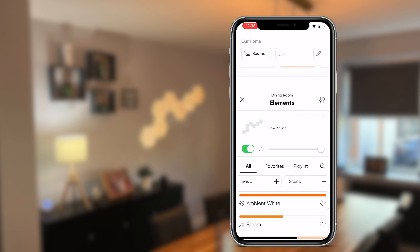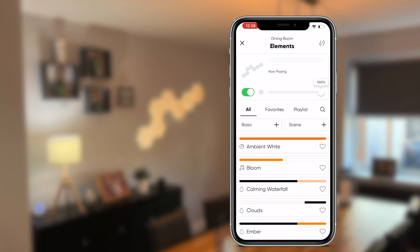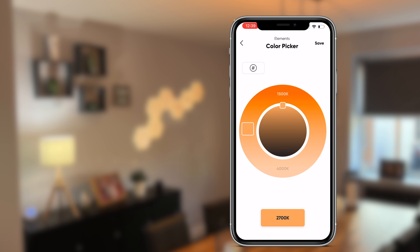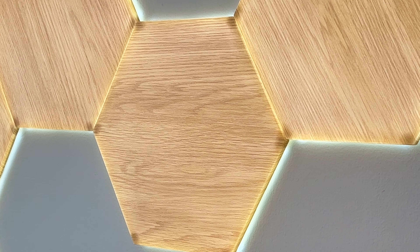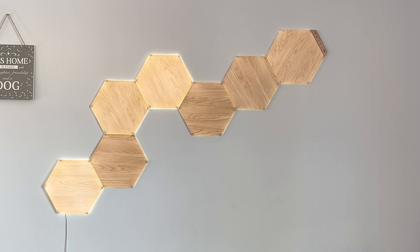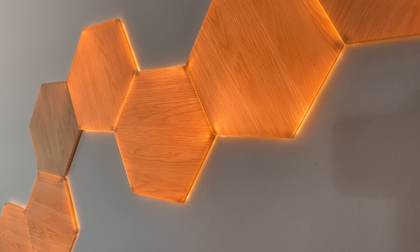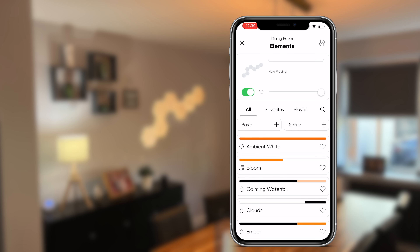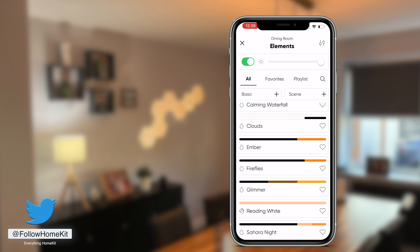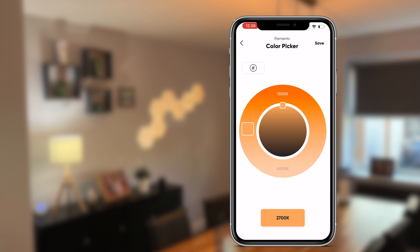Opening the Nanoleaf app and navigating to the control tile lets you turn panels on and off and adjust brightness from 1 to 100%. Unlike the Nanoleaf Shapes, the Elements only support temperature ranges from 1500 to 4000 Kelvins, producing cool whites through to warm whites. I feel the cool white looks better on the panels, as the warm white appears a bit orange and can make the panels look a little cheap. The app comes with about 11 pre-loaded scenes that take advantage of the panel's lighting effects — a combination of different motions of white light.